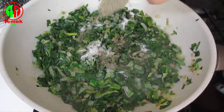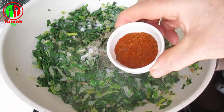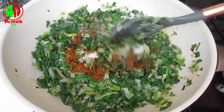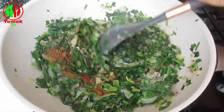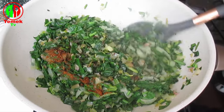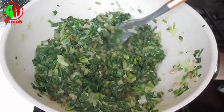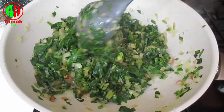Add 1 cup of salt to the water. Add 1 cup of water.